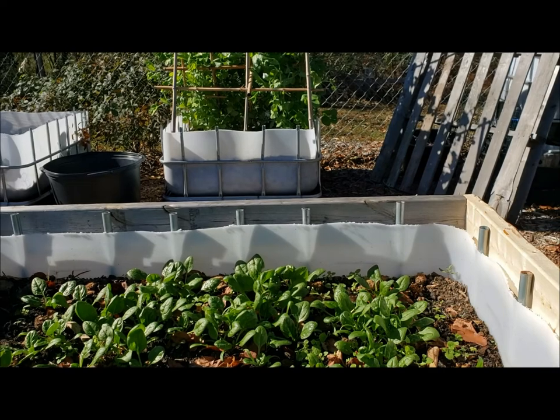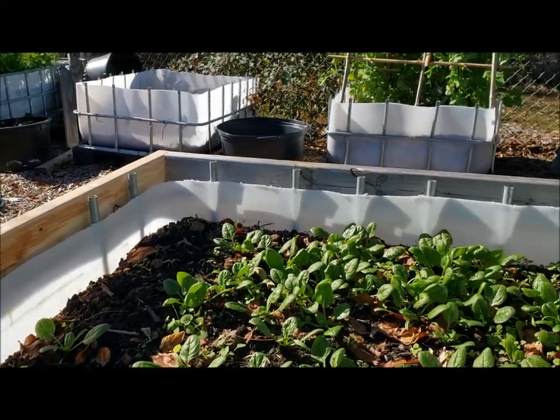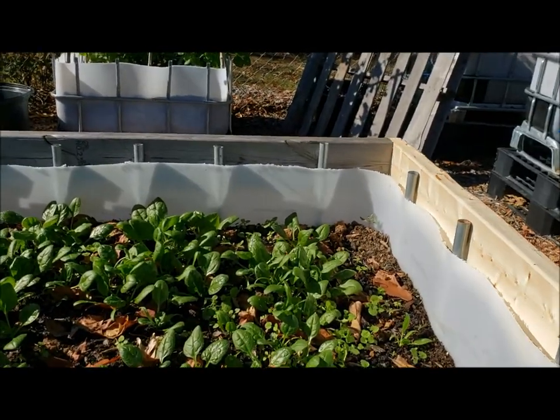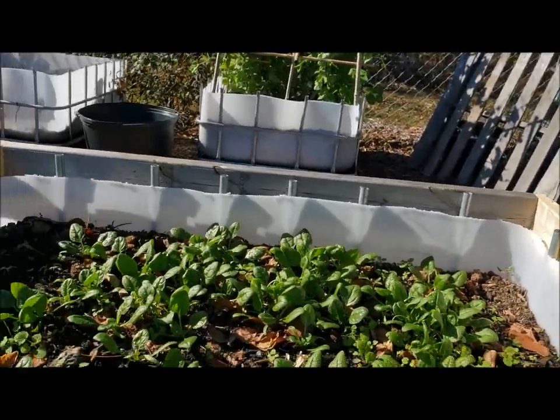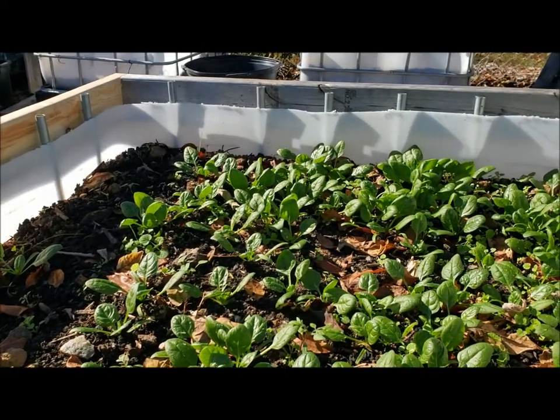I've got some more materials. I do have to get some more two-by lumber, but I'm going to try to build the top frame. The top frame is going to be hinged and angled, as I said. Stay tuned and we'll see where we're going with that.